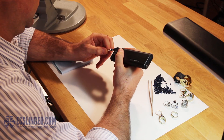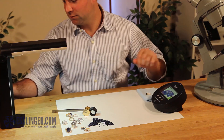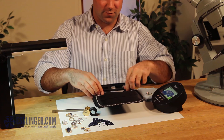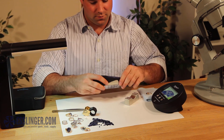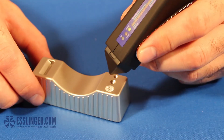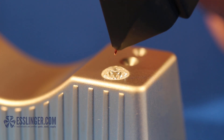Identifying gemstones can sometimes be a long and frustrating task. Now, thanks to the Gemlogist Seal, this is not the case. This 3-in-1 tester will quickly and accurately distinguish between Diamond, Moissanite, and simulants through state-of-the-art thermal and electroconductivity methods.